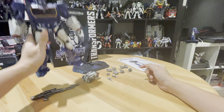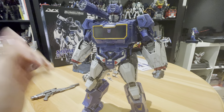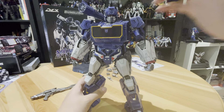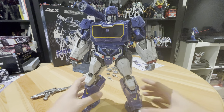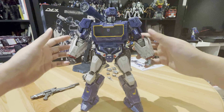So looking at Sunwave himself, very very cool. I really like the design of the Bumblebee movie. I'm glad they keep doing it. So after they did Bumblebee, Blitzwing, Optimus Prime, and now they did Sunwave — it's quite good. Hopefully they do the rest of the characters.